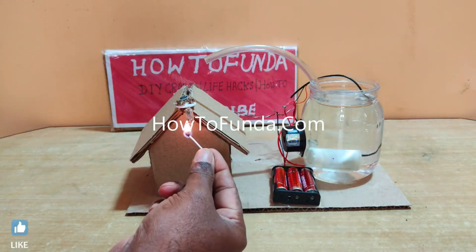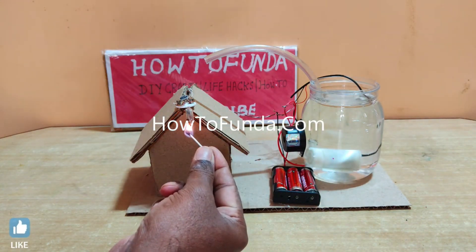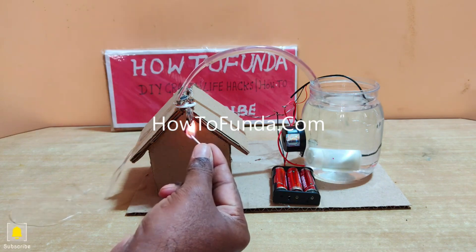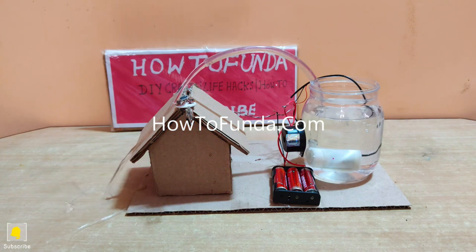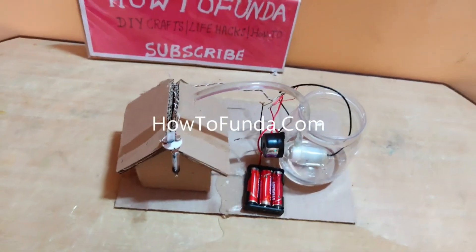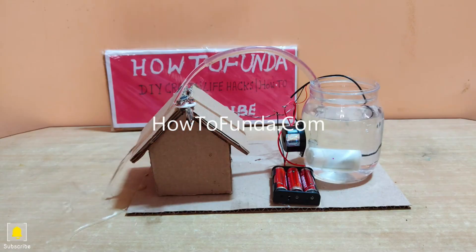When there is a fire, the circuit gets closed. When the circuit is closed, electricity flows to the DC water pump plus the buzzer. The buzzer will ring and the DC motor will pump the water on top of the building, and the fire will get extinguished.